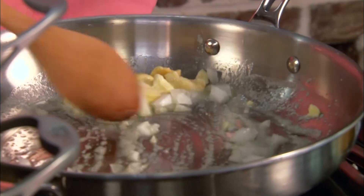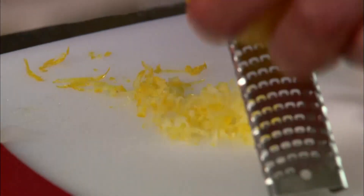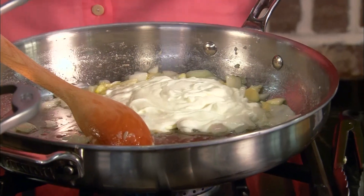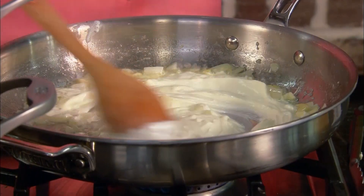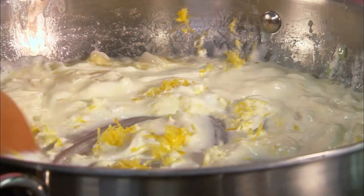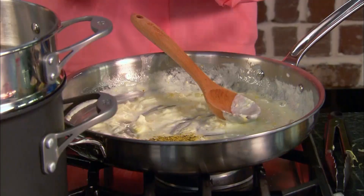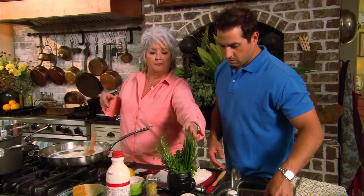Paula lets the onions and garlic cook a couple of minutes to get tender. Bobby zests one lemon for her, being careful to avoid the pith and getting just the yellow outer layer. Paula adds one eight-ounce carton of sour cream, which gives a rich saucy feel, then stirs in the lemon zest, about a teaspoon and a quarter of lemon pepper, and asks Bobby to mince up some chives and parsley.